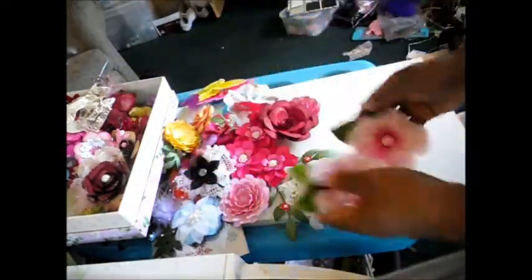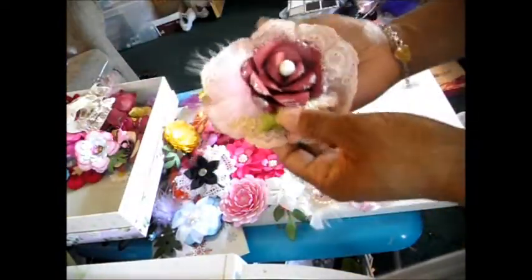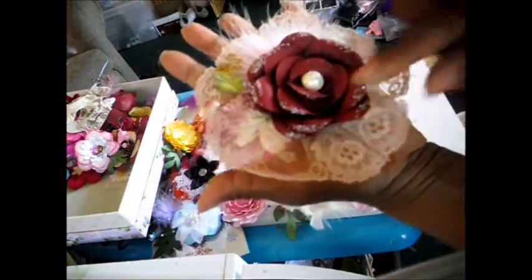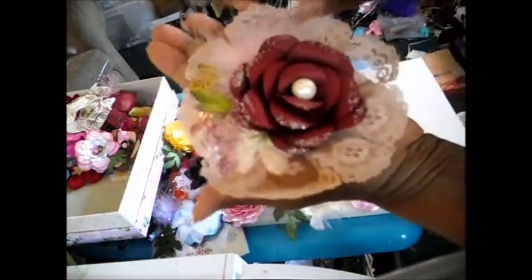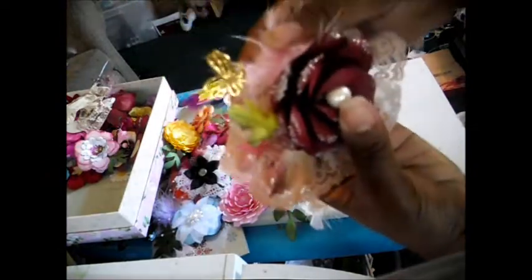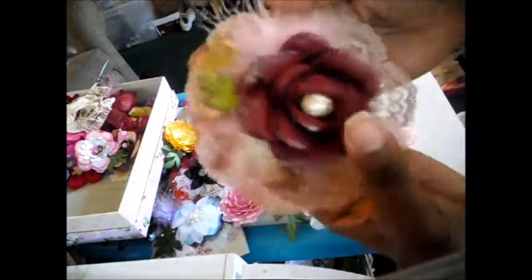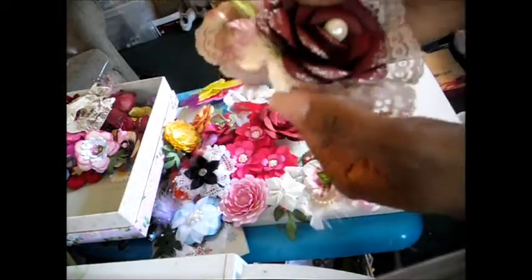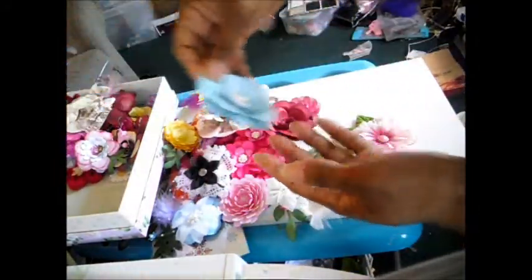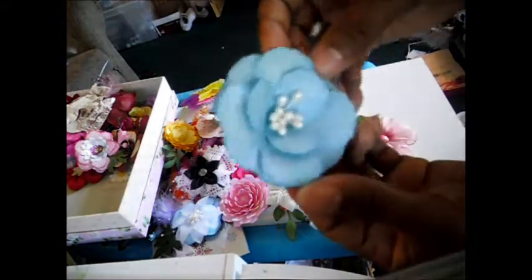And I have this little flower here that's set on top of a little lace, and the flower is in the center. It's got a feather here and a butterfly pin on it — you can see it, it's really pretty. It's also got some more velvet leaves that I added to this.